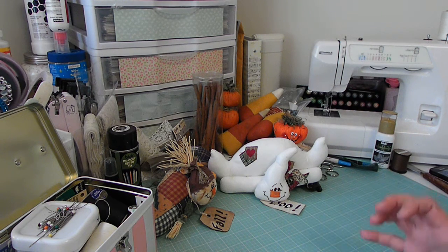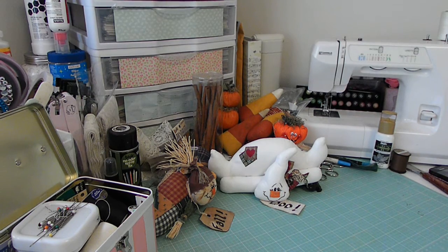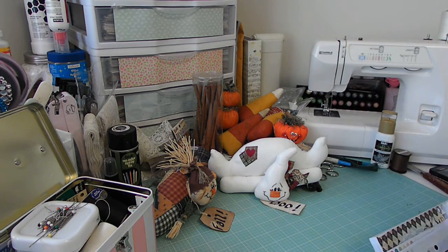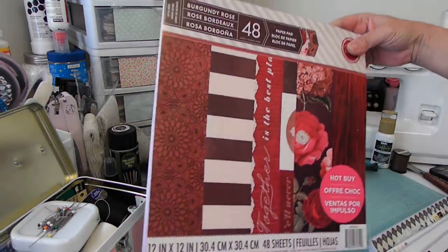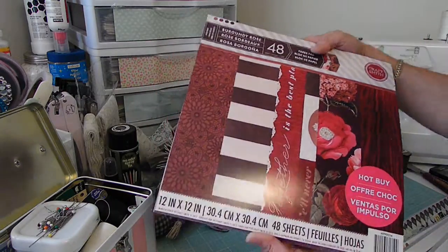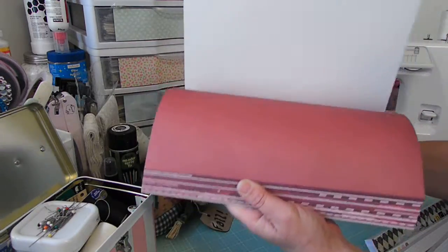I think that was everything I was going to show you. The only other thing I really have to show you — I hadn't been doing many hauls. But I did stop at Michael's the other day and get some things. And I know that you all have probably already seen these, but I couldn't pass them up. They're the Hot By Papers. And you've probably already seen them, but I just fell in love with them. So I'll kind of flip through for you to where you can see.